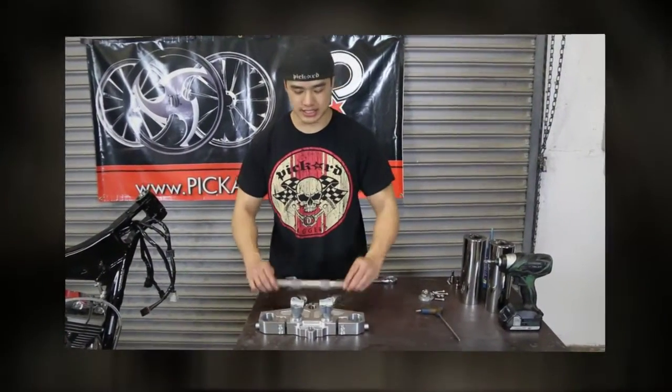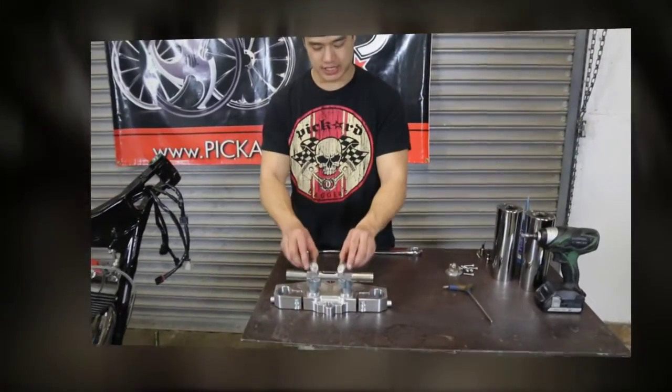Before we tighten the riser bolts, I like to put a piece of bar in the riser clamps to keep them in place.